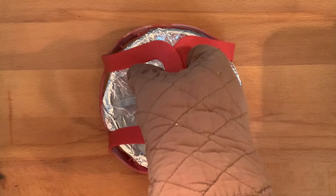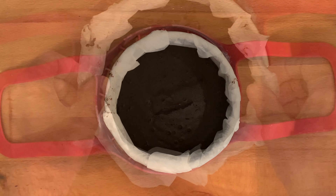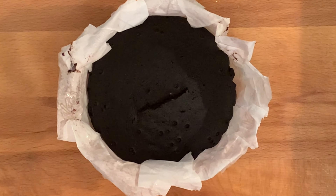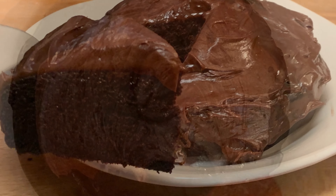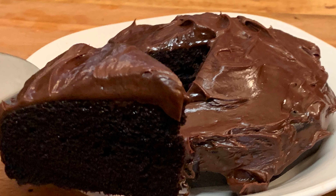Set it down, remove the foil, and let this set for about 20 minutes before you add your favorite icing. Then just grab your favorite frosting, ice your cake, serve, and enjoy. Thanks so much for watching — leave a comment, I'll answer every one of you. Till next time, bye bye y'all!